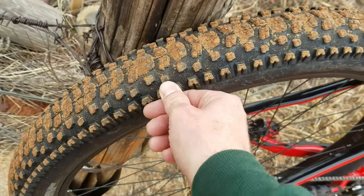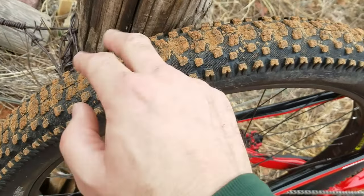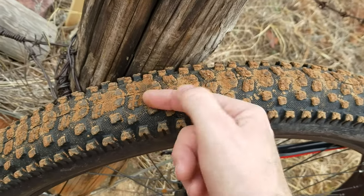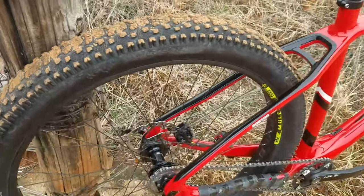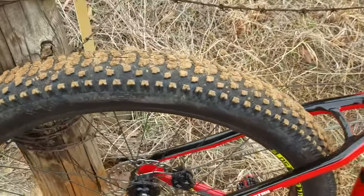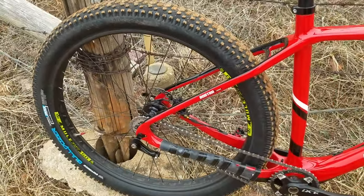The tread pattern — these are massive cornering knobs and the transition knobs are big. Unlike most tires where the ramp knobs typically face one direction, these face the opposite, so they really dig in and bite. But you pay for it in rolling resistance.